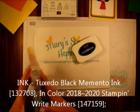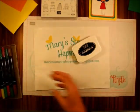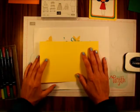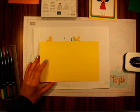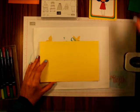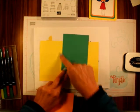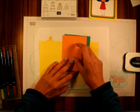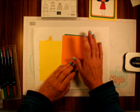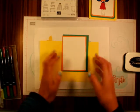I'm going to be using the Memento Black Tuxedo Ink and the In Color Stampin' Write Markers. For card stock, I'm going to be using Pineapple Punch eight and a half by five and a half, Calling Me Clover five inches by three and three quarters, Grapefruit Grove four and three quarters by three and a half, and a piece of Whisper White three and a quarter by four and a half.